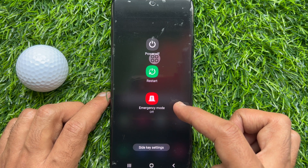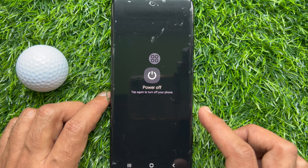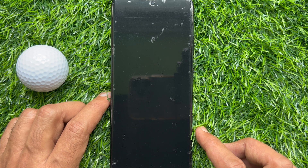Tap once on Power Off, then tap one more time to confirm Power Off. You can also use the Bixby voice assistant to power off your Samsung device.